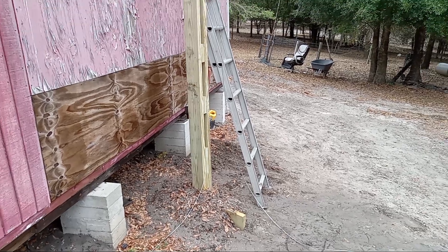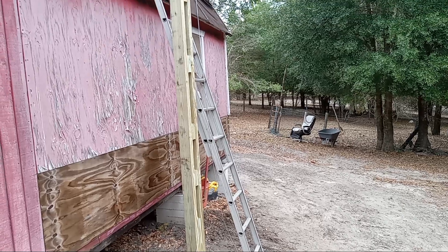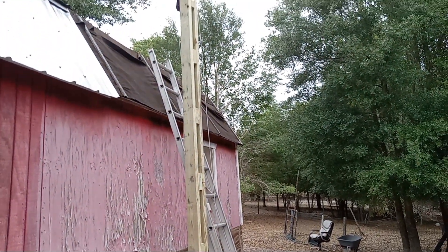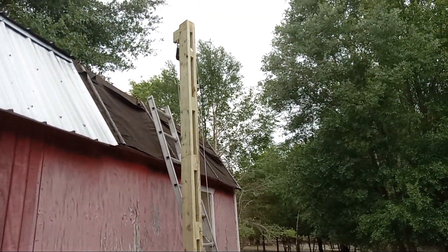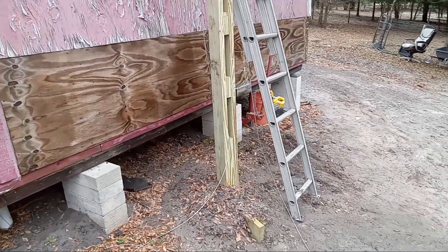Hey there YouTube. Just wanted to show you my little project here. It's an antenna mast for a Solarcon A99 that I'm going to be putting up. The mast here is the tilt-up type mast.